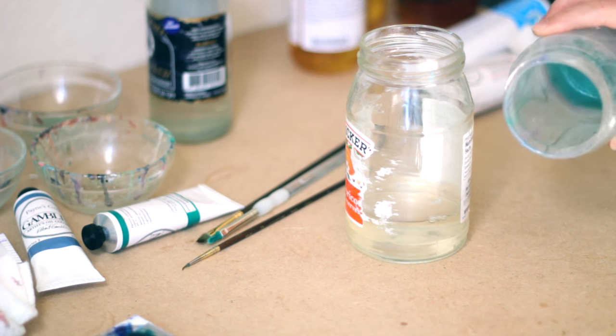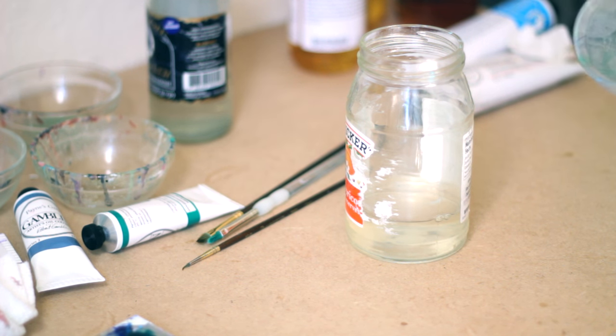And whatever muddy pigment is left over at the bottom of the old jar, you just wipe it with a paper towel. You can continue to do this over and over again with the same batch, and save lots of money.